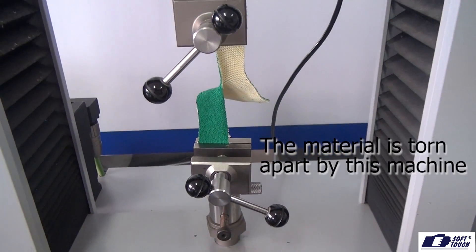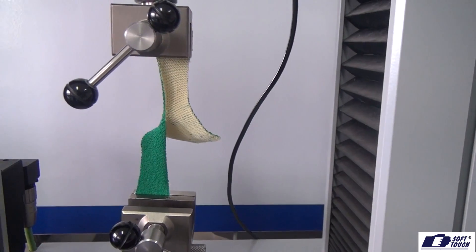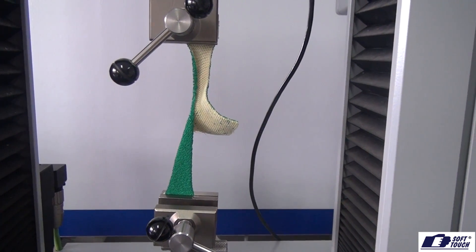The glove material is torn apart by this machine, and the higher amount of force needed to tear it apart, the higher the rating level in the pictogram. The force is measured in Newton, and the highest rating is level 4 in the pictogram.